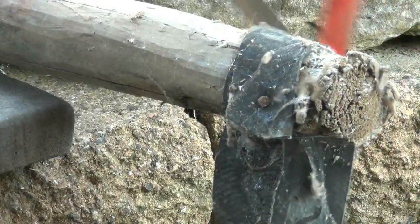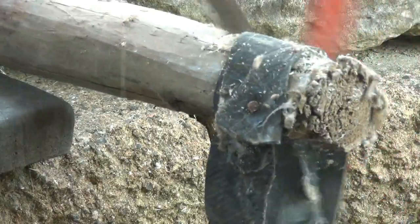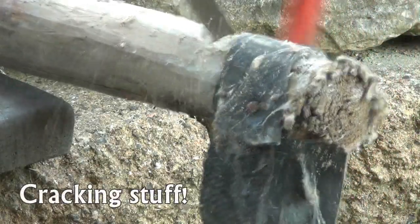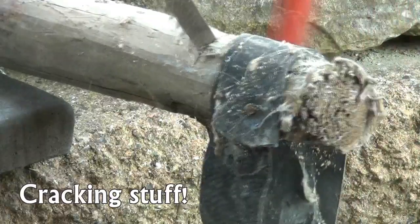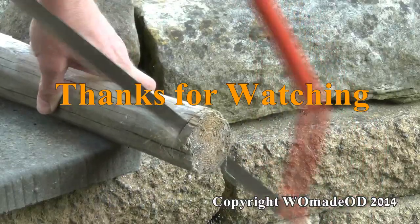Time for a test cut. And that's much better. Now you've seen how to do it, why not give it a go yourself?